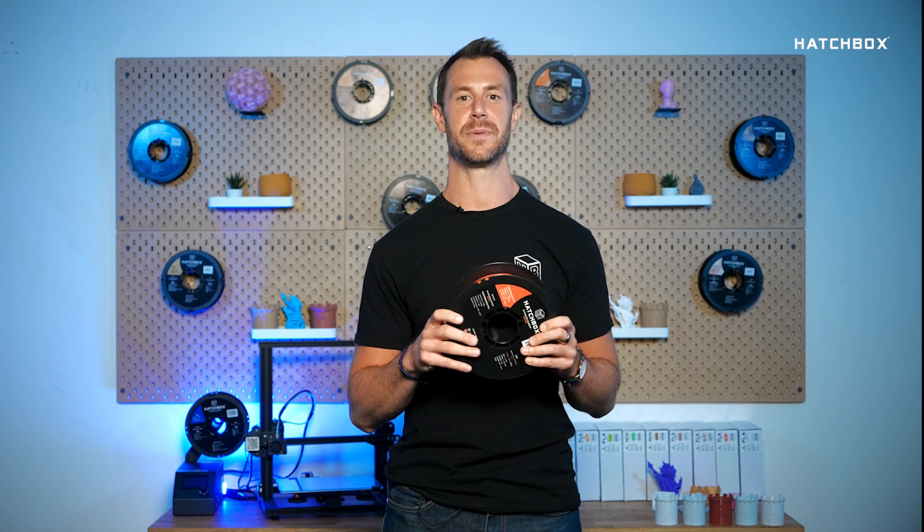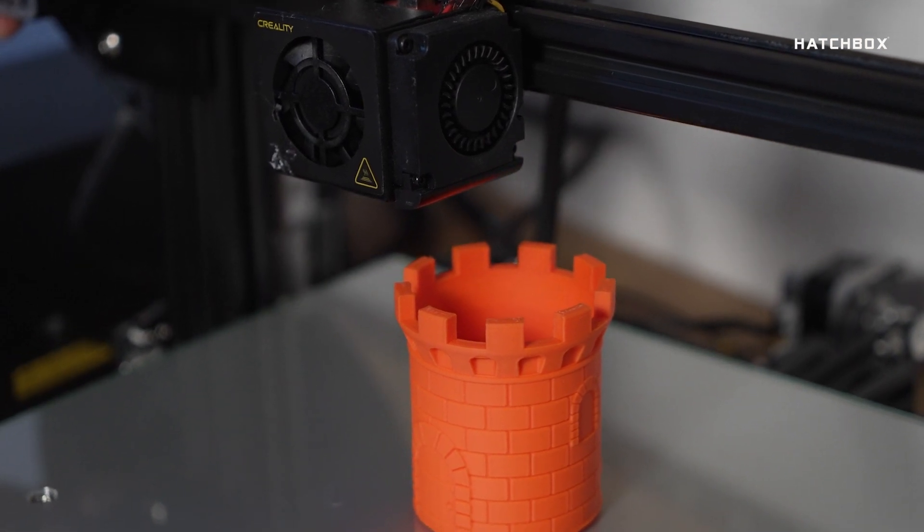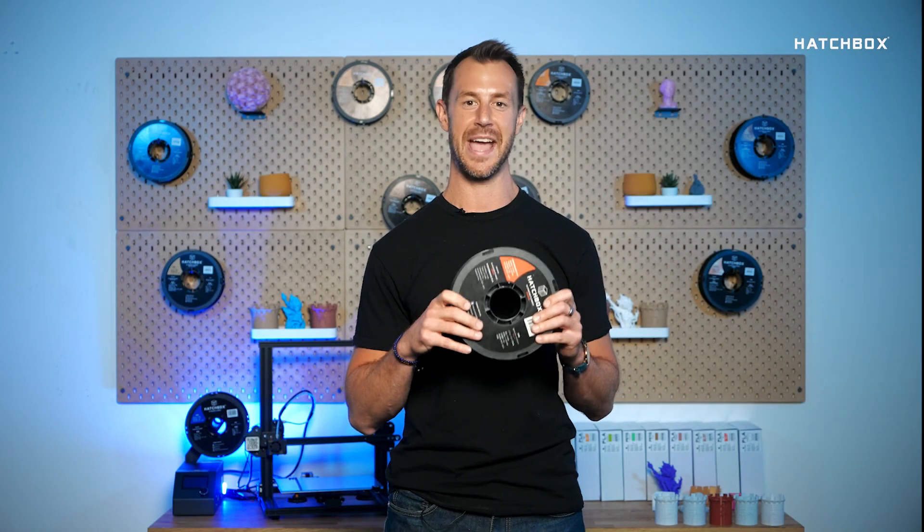You may also be asking what PPLA looks like. You can expect your PPLA prints to look just like our standard PLA prints — semi-glossy and smooth texture, but with added toughness that can't be seen.